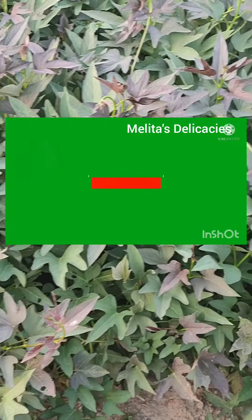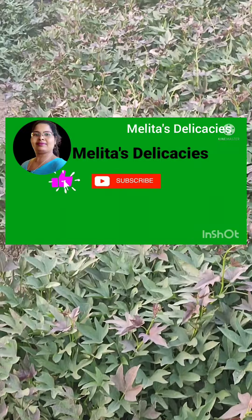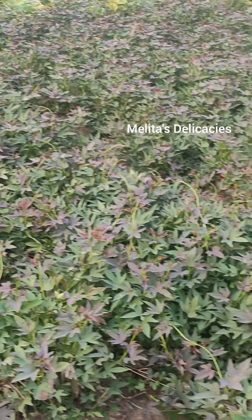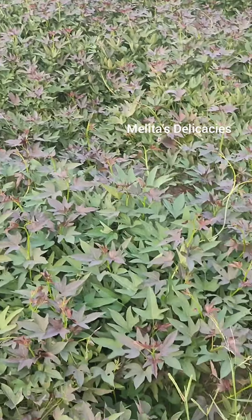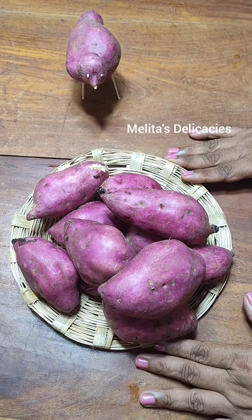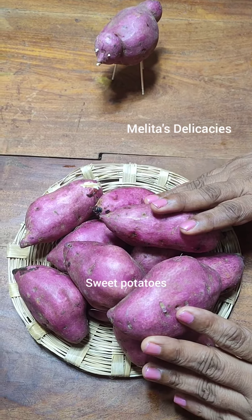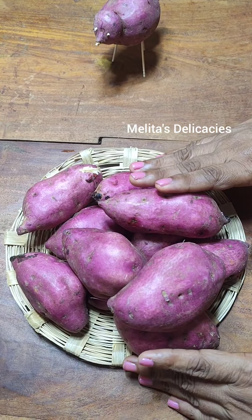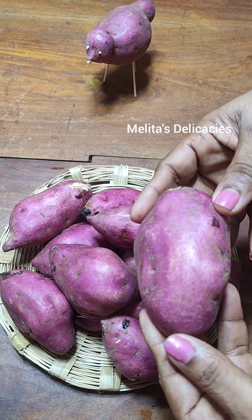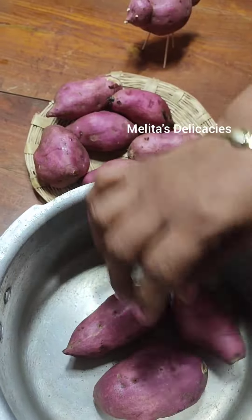And friends, if you are new to my channel or haven't subscribed already, then please do subscribe now and do like and share it with your family and friends so that they enjoy watching my videos too. Here I have about one and a half kg of sweet potatoes which I have washed. I am going to use a few of them to make this delicious melt-in-the-mouth sweet potato pudding. So let's get started.